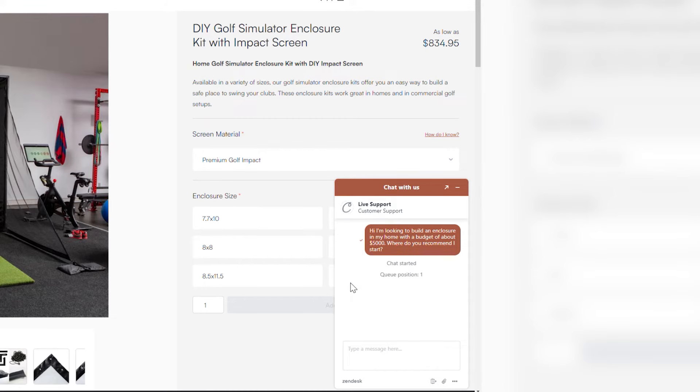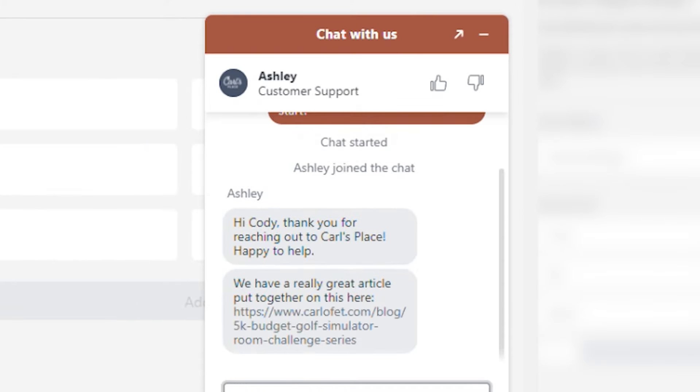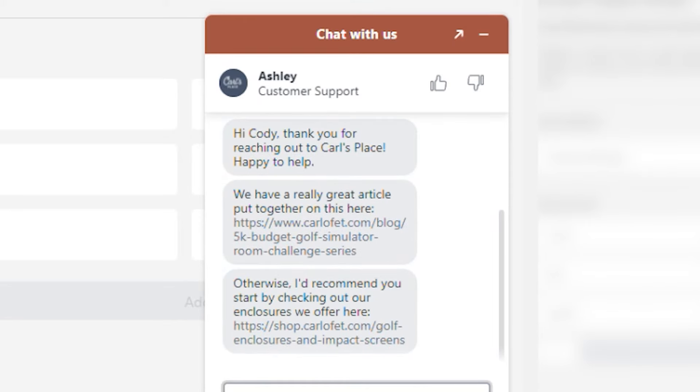My experience with Carl's Place, really from first contact to last contact, was so positive. When you first reach out, you get friendly, knowledgeable staff that really point you in the right direction. For me, I had never looked into a simulator and didn't think it was a possibility, so they were able to help narrow my focus and figure out what worked in my space and in my budget.